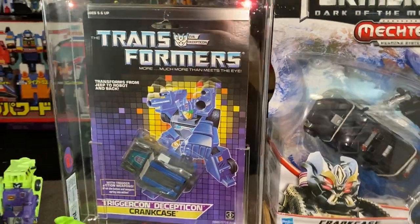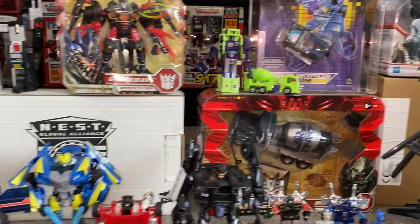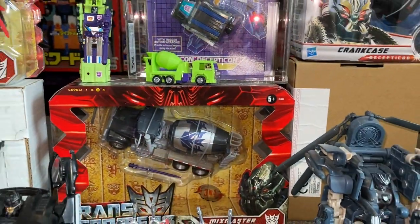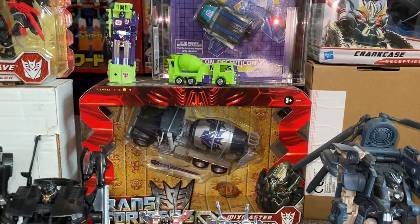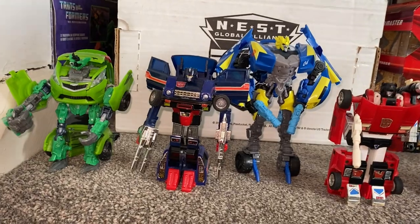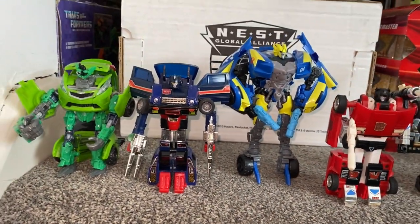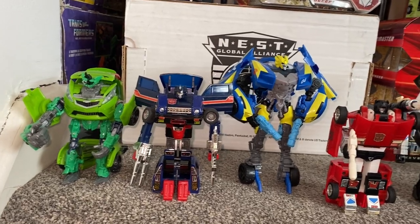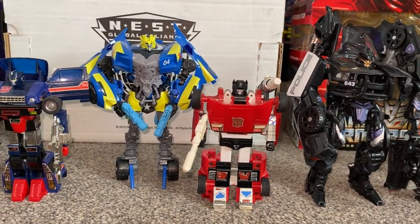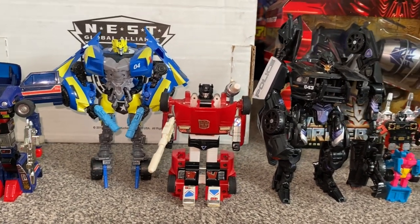We're going to come down to the top shelf because we've got some interesting things. I will come back to Mixmaster in a second, but while we're here we can have a quick look at both of their vehicle modes. Now at the bottom we've got Skids — huge, huge differences between those two, obviously. Skids is just about to get a masterpiece version, which is going to be great. There is, of course, Sideswipe. I've gone with this Special Edition one rather than just the plain silver one, but you can still see the big differences.